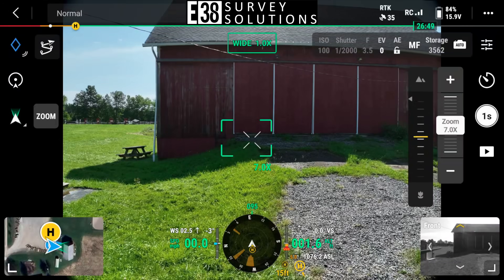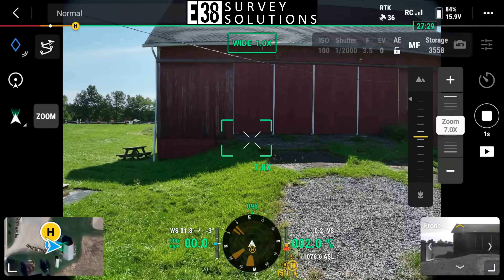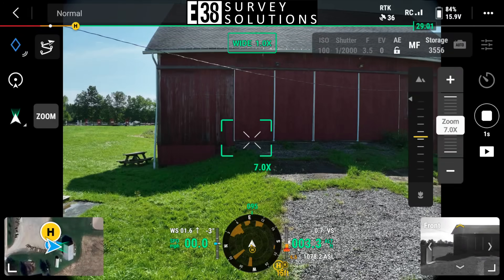For those image towers, I'm just going to take photos at one-second intervals as I steadily elevate the drone.